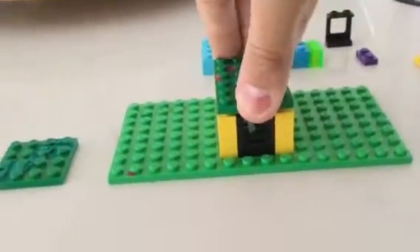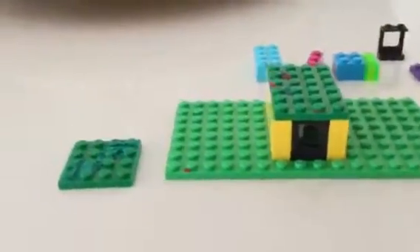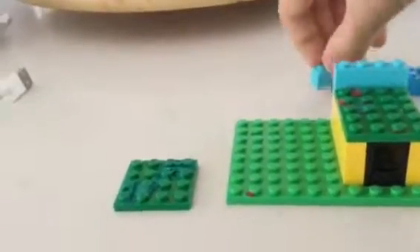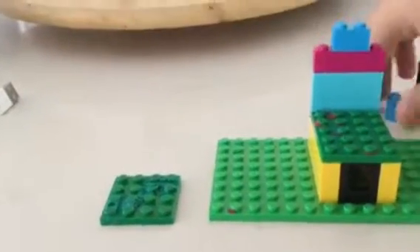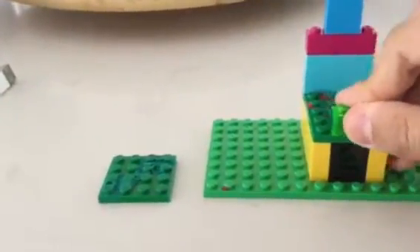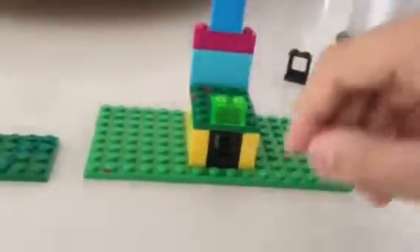Then you take the 4 by 6, or whatever you have to make the 4 by 6, and put it on top. Then you take your three 1 by 4 bricks and stack them on top, then two more 1 by 4 bricks, and then the last one right over here to make it stand so you can watch videos or record videos.